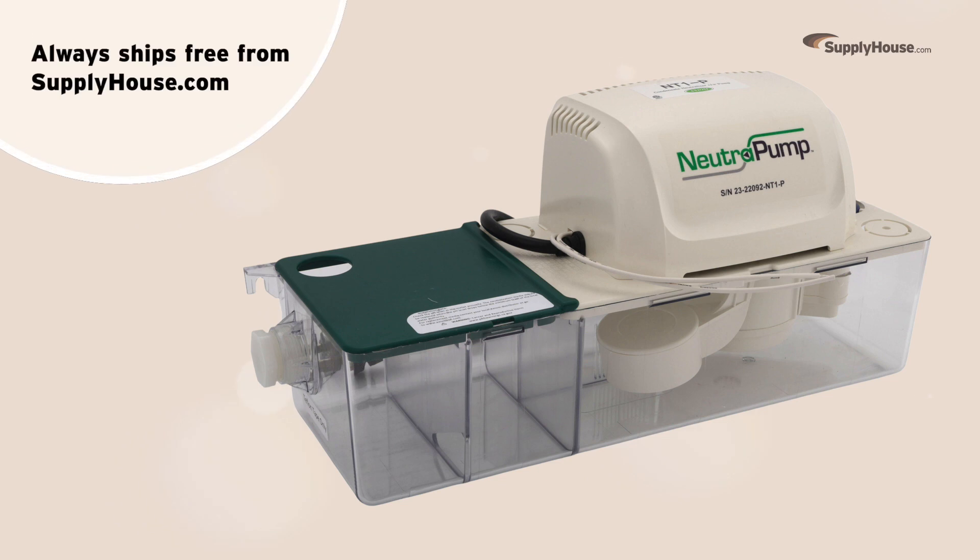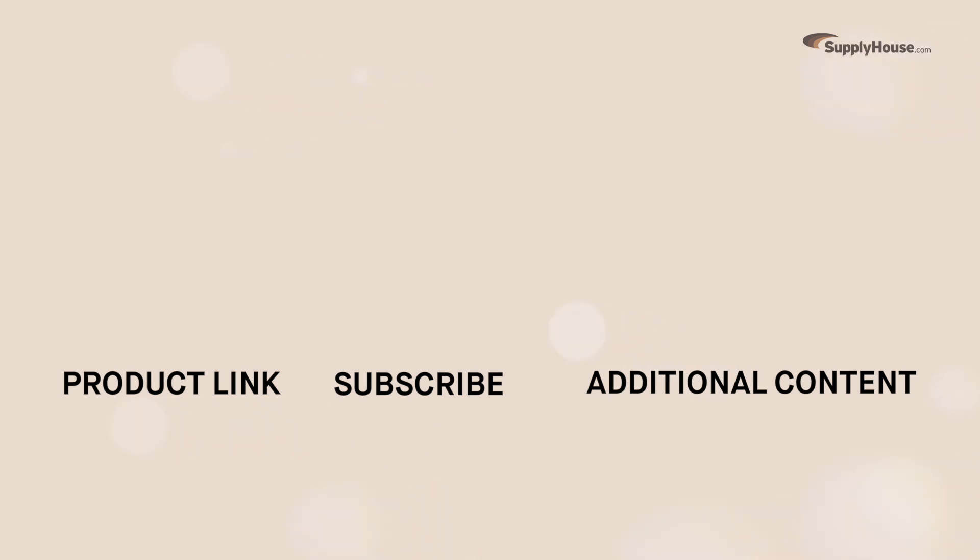The Axiom NT1P Condensate Neutralizer Tank always ships free from SupplyHouse.com. Order yours today and make sure to subscribe for more product tips, tutorials, and trade-related content.